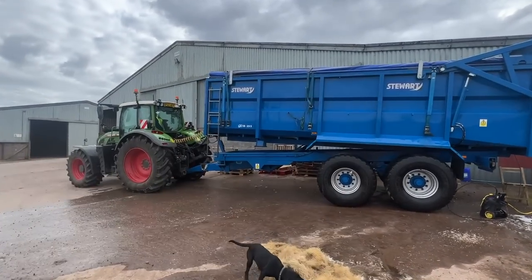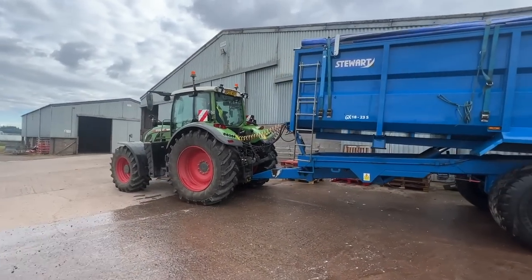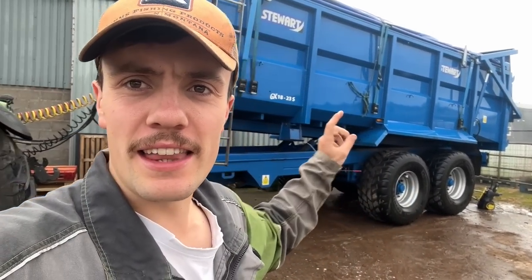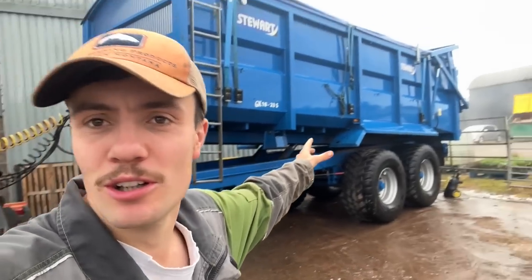Kev's giving his trailer a blast with the washer and will probably do his tractor when he's finished. We kind of just ran out of time before harvest and never got around to cleaning trailers. I cleaned mine yesterday morning before we went combining, but Kev didn't have time so he's just cleaning it this morning before hopefully we go combining later.